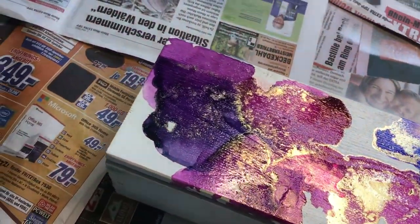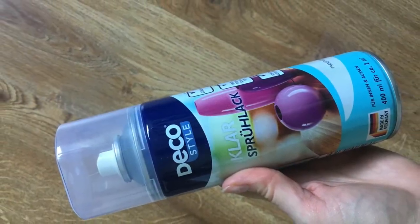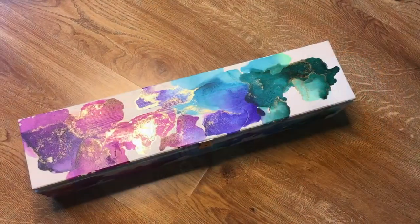I protected the colors by applying a transparent varnish all over the box and left it to dry for another 24 hours.